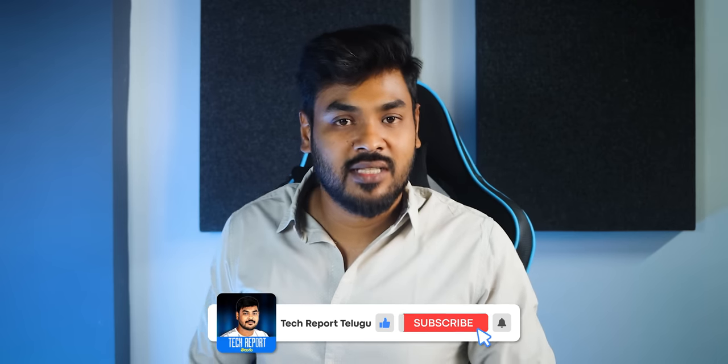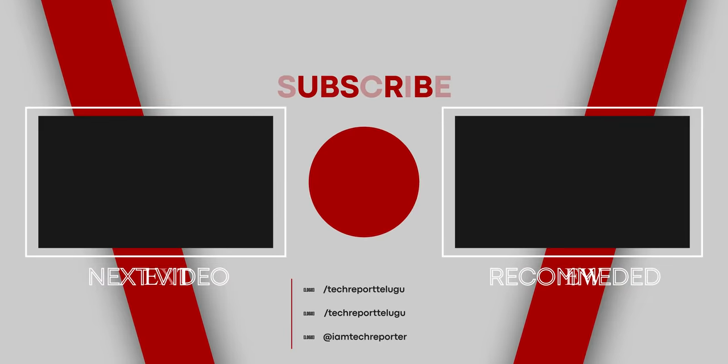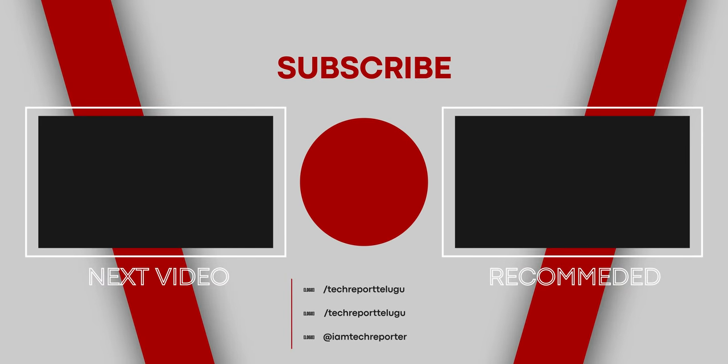If you liked this video, please like and subscribe. Thank you for watching. Bye-bye, see you.